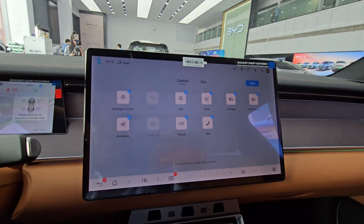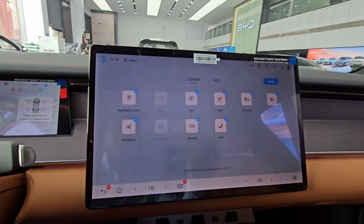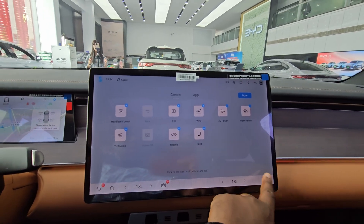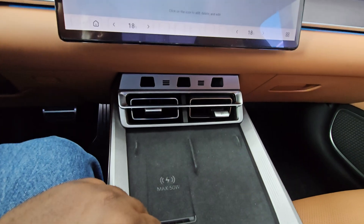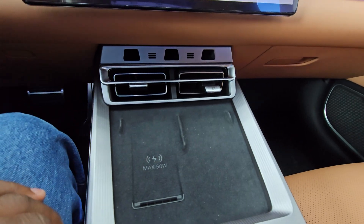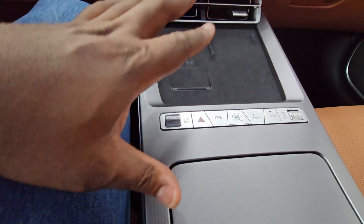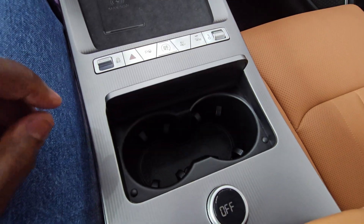On the right we have the main infotainment screen, which comes with a lot of information and also has English language — previously Chinese cars didn't offer other languages but now most do. It comes with many functions. The air vents come out really nicely with some nice inserts, and there's a 50-watt wireless charging pad on the left. On the right there's another area to rest a second phone.